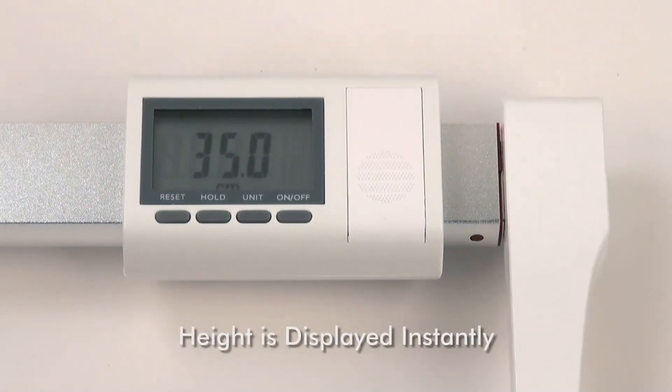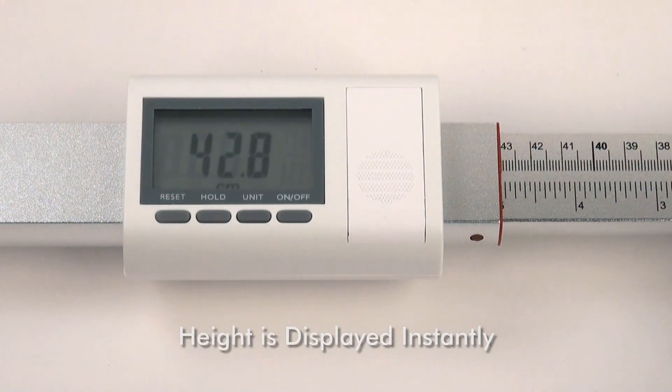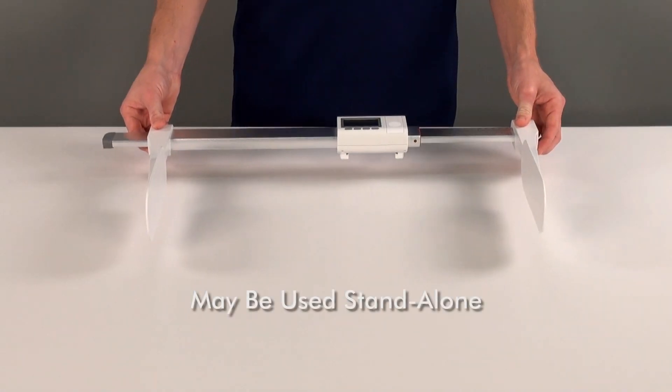The height of the infant is displayed instantly on the bold LCD located on the height rod. The LCD features a convenient unit switching button to display measurements in three different variations.